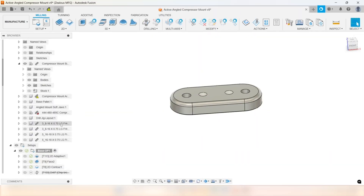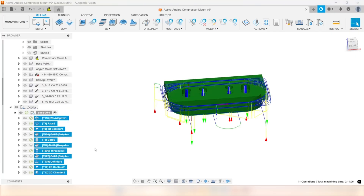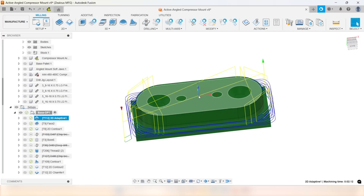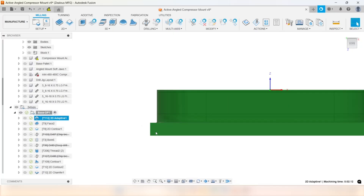Let's start with Op 1. Op 1 — we've got a total of 11 operations. I had some drilling operations I tried; we'll go over in a second why we did not end up with those. Work coordinate is centered on the part. I always set my part 10 to 15 thousandths in on the stock so I can guarantee I can clean up that top surface.